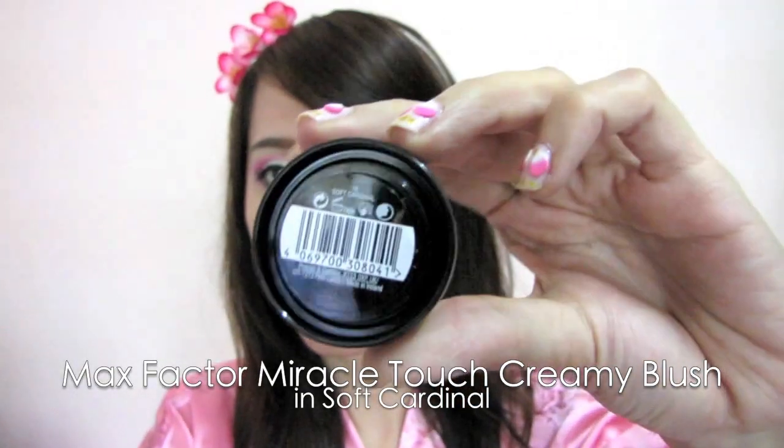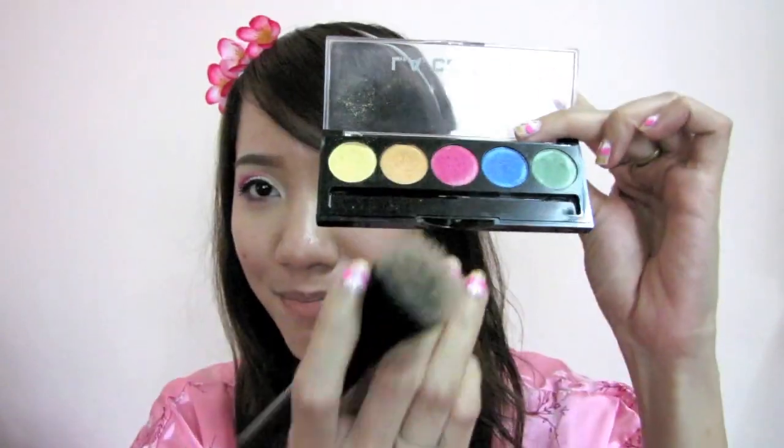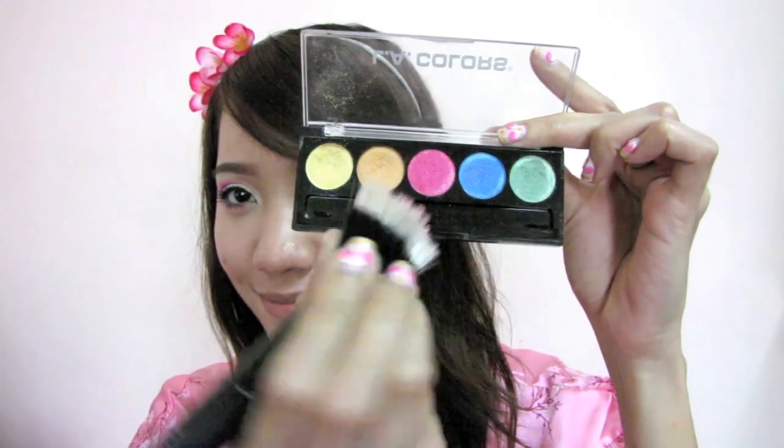Select pink cream blusher and with a stippling brush, apply it on the cheeks. I also used the hot pink eyeshadow previously to create a similar shade on my cheeks as well.